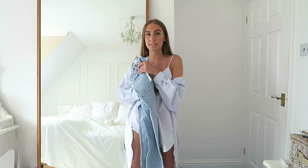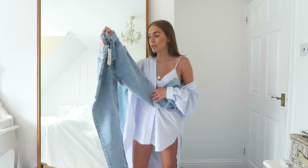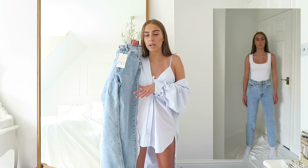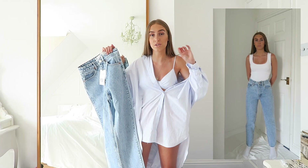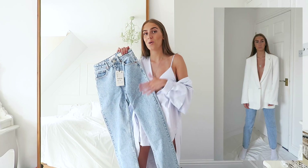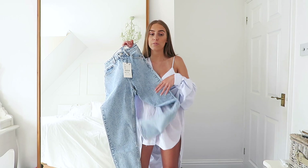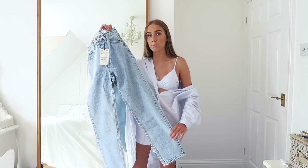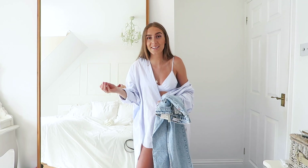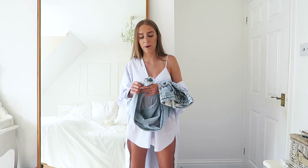Talking of jeans — I couldn't not show these. I picked them up recently in the sale but Zara normally brings them back out regularly. They're just some Zara mum jeans and I absolutely love the wash — it's a beautiful denim color. They're the perfect mum jean for me: not too baggy, not too tight. I have these in a size 6, which is slightly baggy but I like how they fit. They were £27.99 full price and they go with everything — blazers, vest tops, the works.